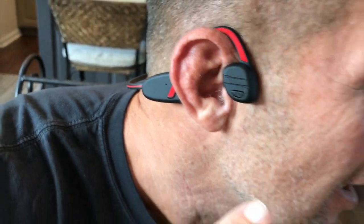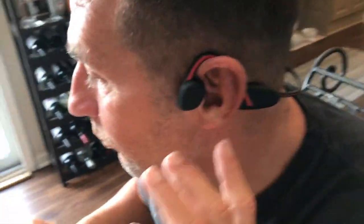Hey, I want to give you a quick review on these Bone Conduction Earphones. These things are incredible. These are by Spobie. They're really amazing.